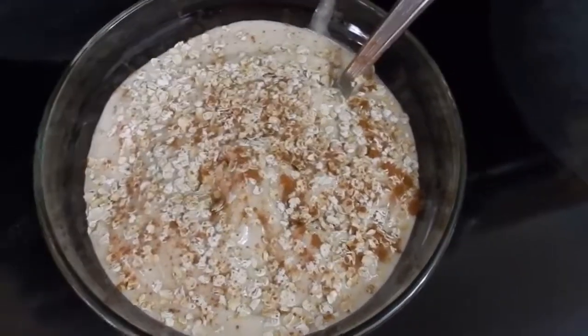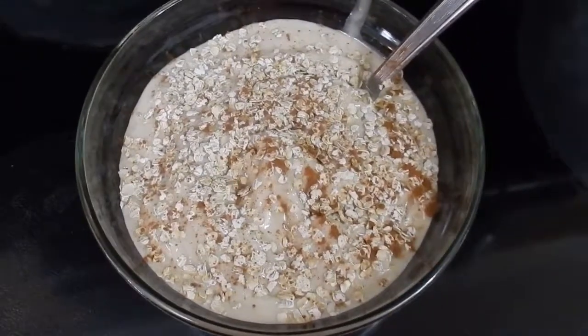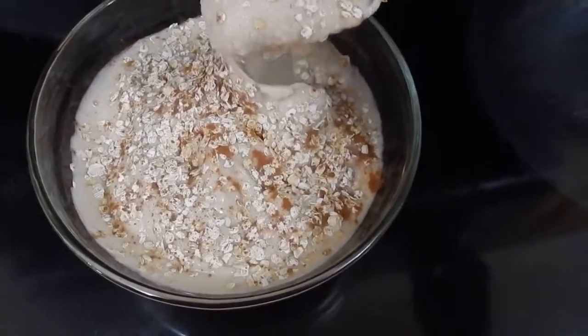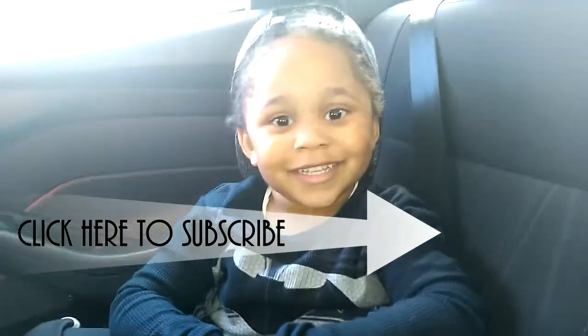So I finished blending it, put it in a bowl, and then shook a little bit of raw oats on top and some cinnamon. So I now have a frozen smoothie bowl. If you love it, just subscribe!